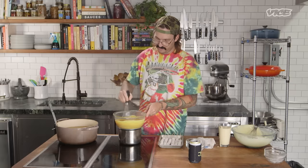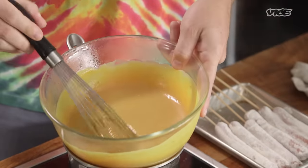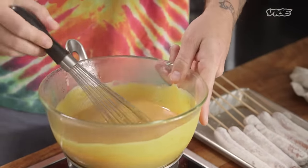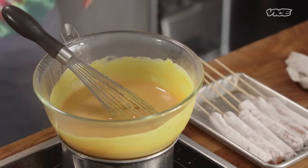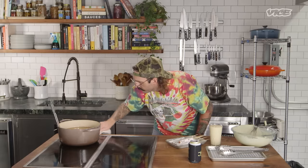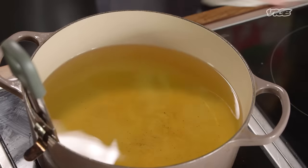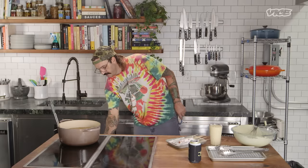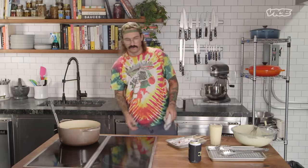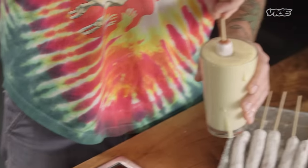We've timed this perfectly — our mustard is at a slightly loose consistency of a Dijon or brown mustard, so we can take it off the heat. We're going to cool it down slightly, which will let it thicken to that ideal mustard consistency. Our thermometer is reading right at 340°F — that's a fine temperature. Anywhere between 325 and 400 is fine. I'm going to go slightly up on temperature because the oil will drop once I get these dogs in there.